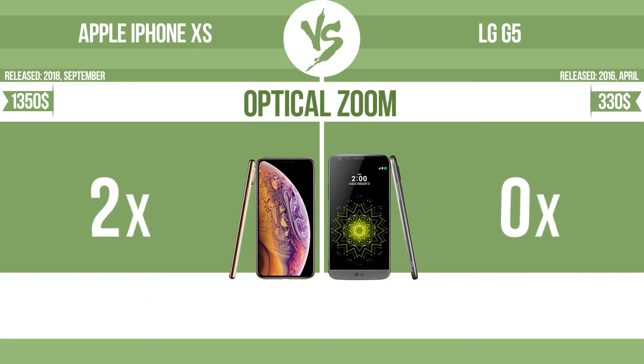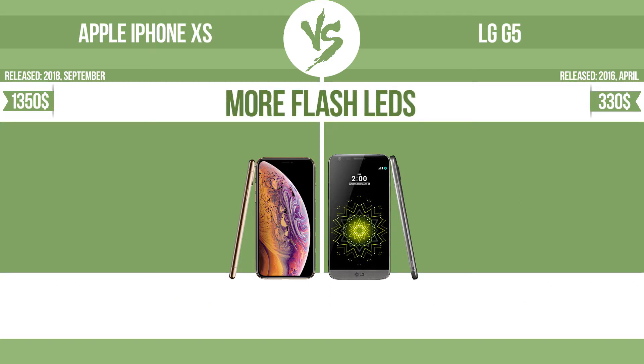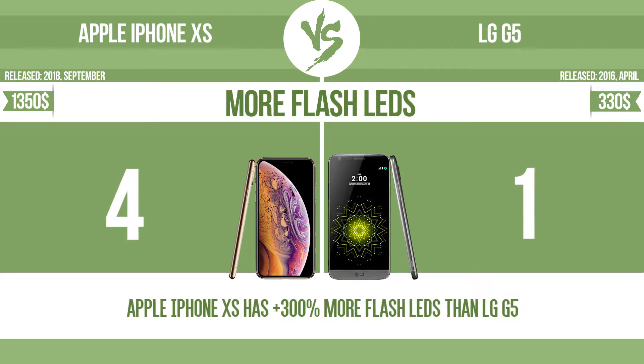Optical zoom. The zoom range is the ratio between the longest and shortest focal lengths — a higher zoom range means that the lens is more versatile. More flash LEDs: multi-LED camera flashes use LED lights which have different color temperatures — warm light and cool light.